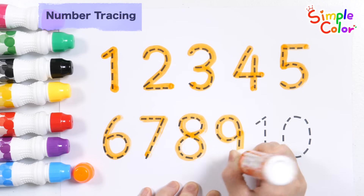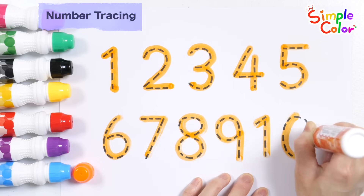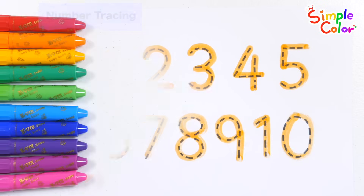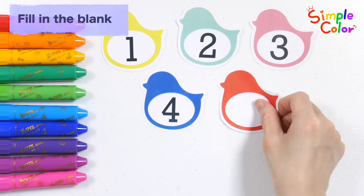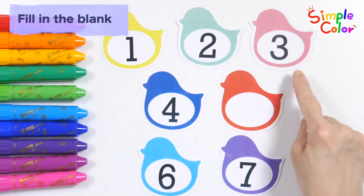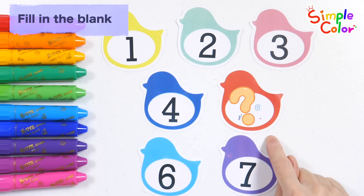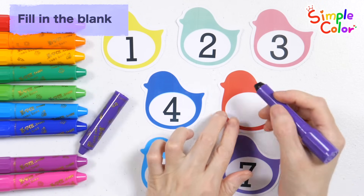Eight, nine, ten. Good job! It is a number card. Shall we read them one by one? One, two, three, four. What number will go on the red card? You're right, number five! Write a five with a purple crayon.